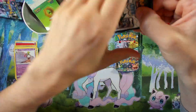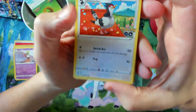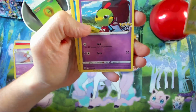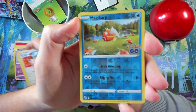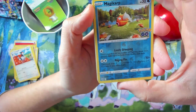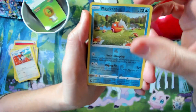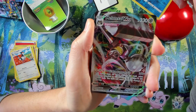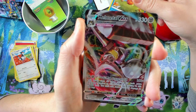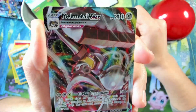Second pack — okay, Tranquil here. Ambipom, Slowpoke — and I spotted a full art behind this card! Let's see what it is... Melmetal VMAX! Cool card!